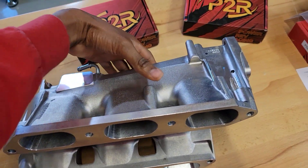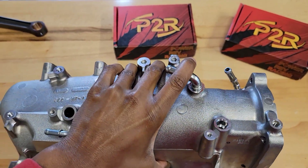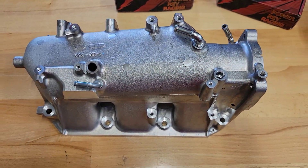So this is the all-new TLX Type-S Intake Manifold, ready to go.